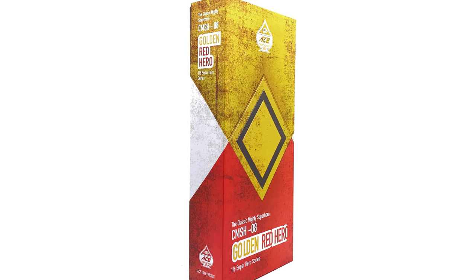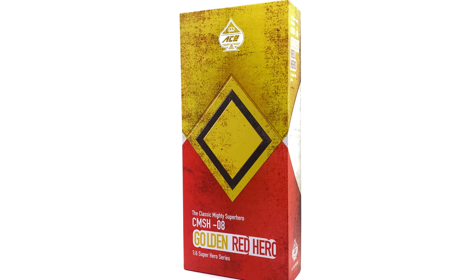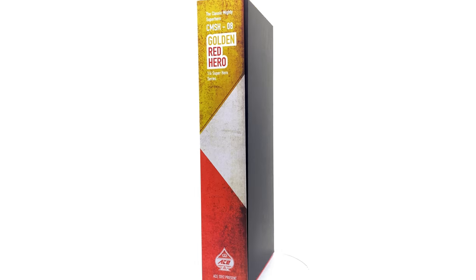Hello ladies and gentlemen and welcome back to my channel for another third party unlicensed figure unboxing and review video. Today we're going to be taking a look at more figures from the classic Mighty Morphin superhero line by Ace Toys.